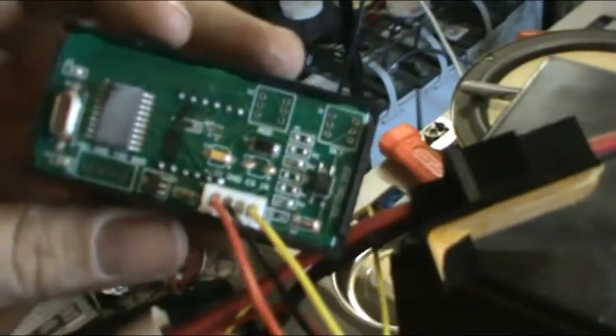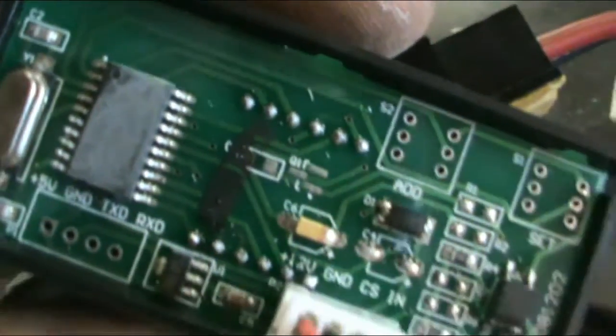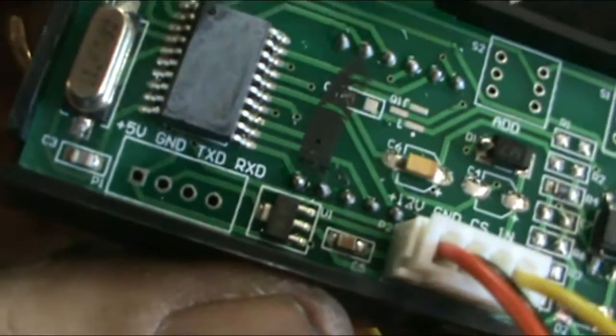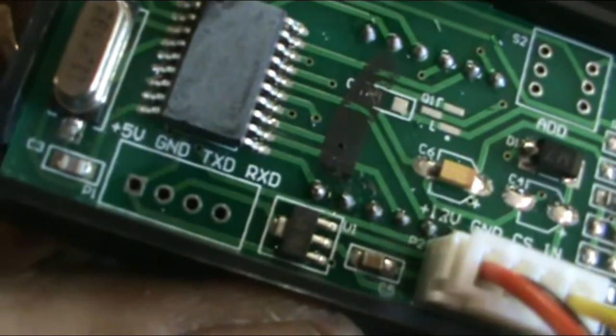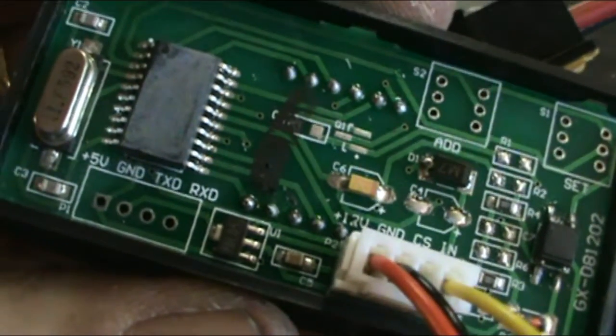I don't know if there are any adjustments on here. It looks like there's no calibration that can be done on it, so it's just the way it is. There's an 'add' and 'set' button, but nothing appears to be connected to them. Looking at the board, the processor chip is scratched out, but there's positive 5 volts, ground, transmit, and receive pins — so it looks like you can pull data off this. It looks like an Arduino-compatible chip, and those are programming pins — they're able to program it.